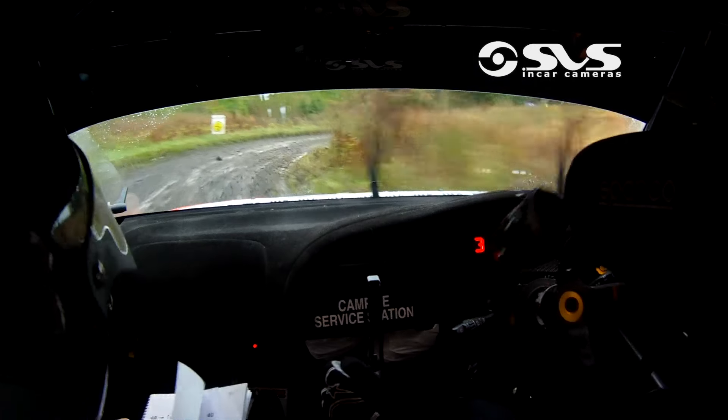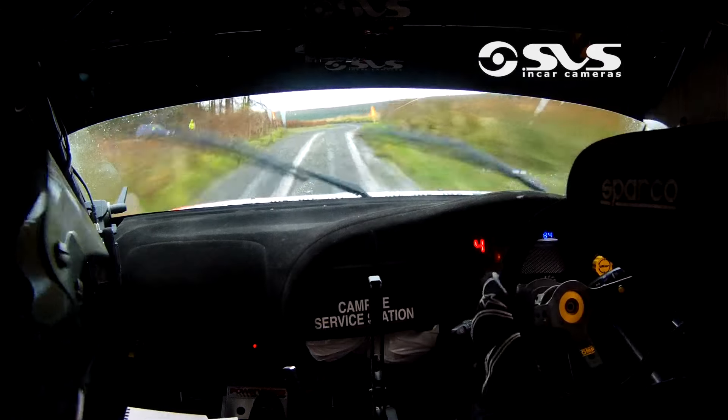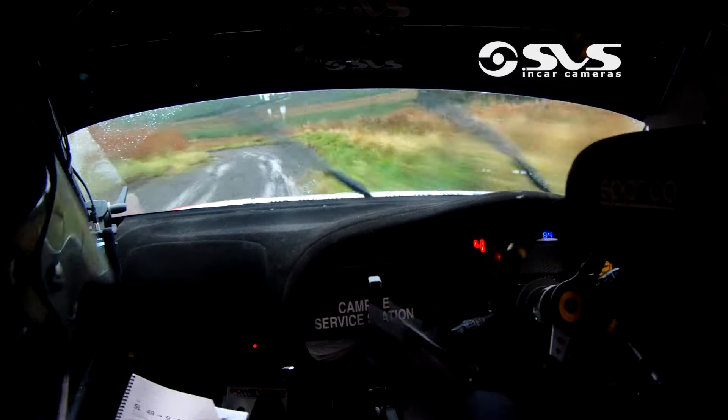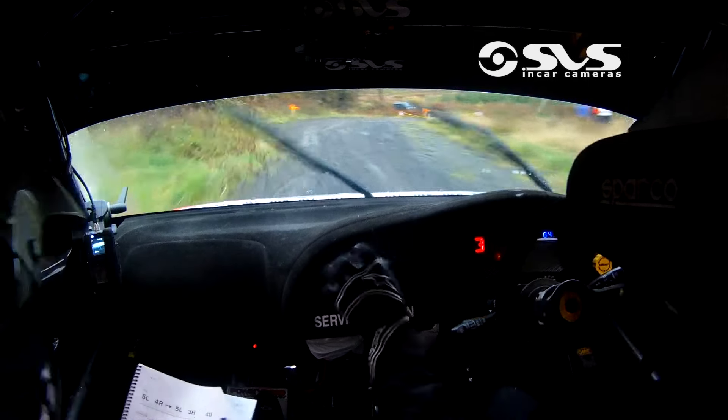100. And this is up to your tidy section. 5 left, line. 4 right, tidy. 5 left, line. 4 right, line. 5 left, into 3 right. 40 turn square right, in there right. Square right, in there right.